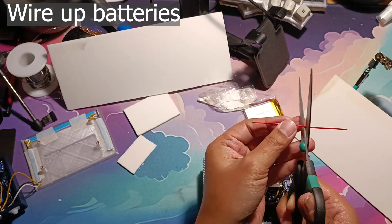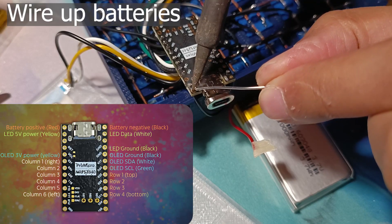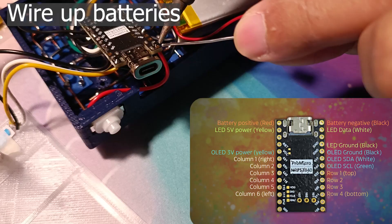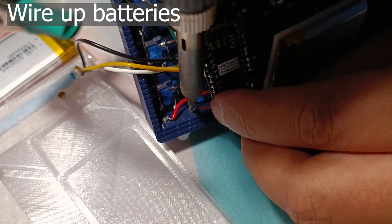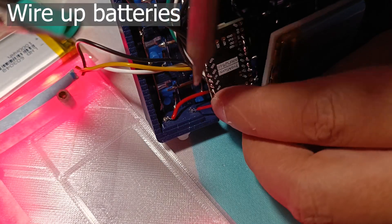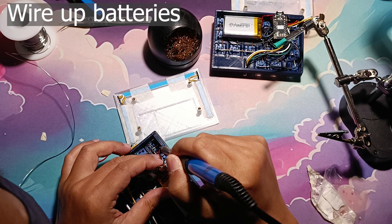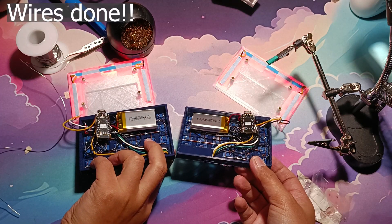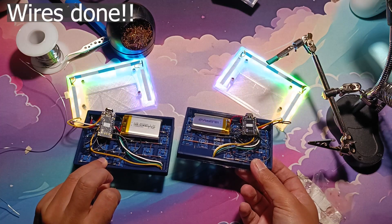After that, cut some wire, strip it, then connect the negative wire of the battery to the controller, then the positive wire to the switch, the same positive wire to the controller, and lastly the positive wire of the battery to the switch. Do the same for the other side. Now that both are wired up, do some more tests, and if everything looks fine, close the case.